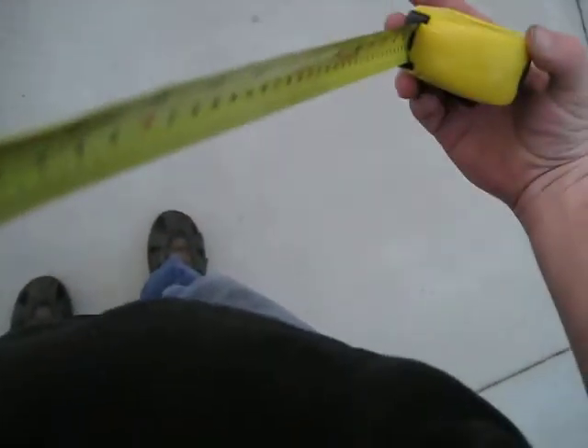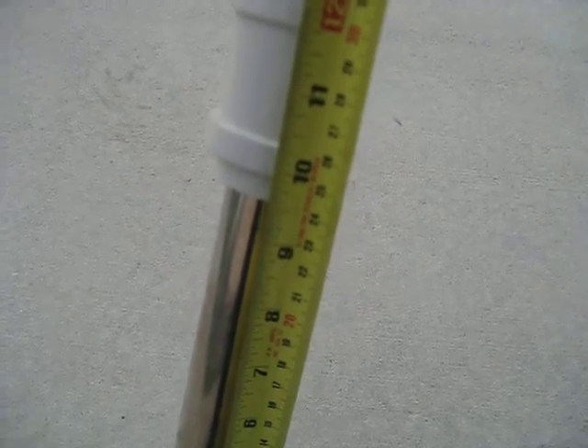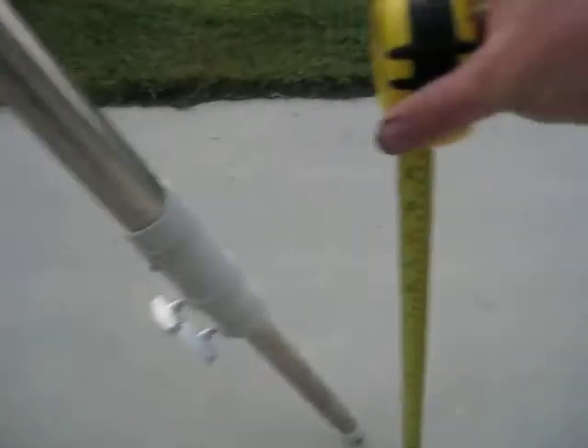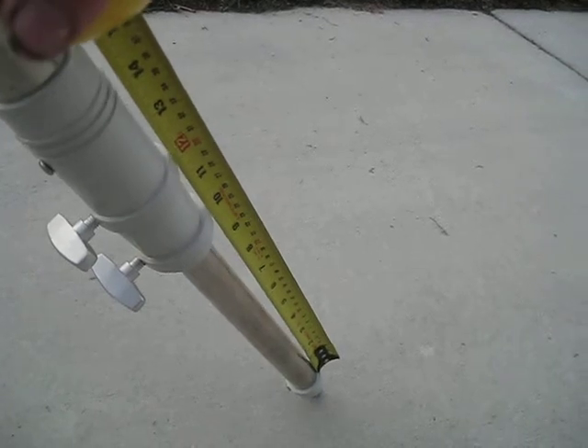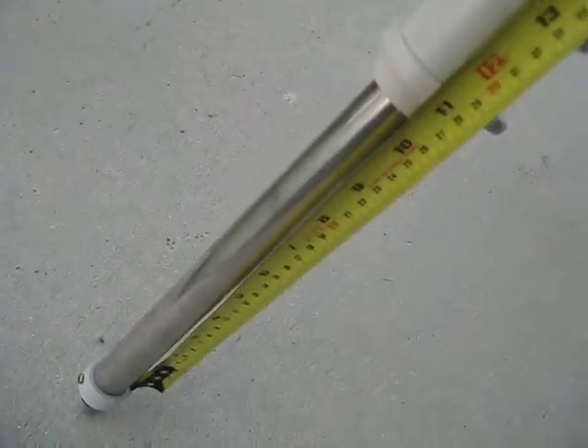First thing we're gonna do is take the tape measure and set the tripod up. I'm gonna set each leg — I've got this one set right at 10 inches. I just use that little cast ring that the lower leg tightening screw screws into as a reference, because the tape measure sits right up against it nicely. As you can see, we're sitting right at 10 inches on each leg — that's just a rough start to get the tripod pretty close.